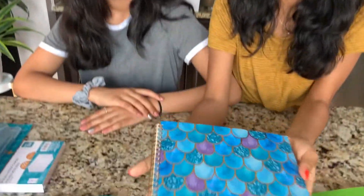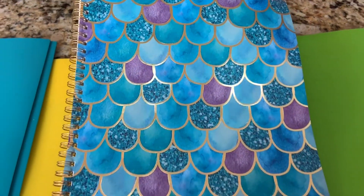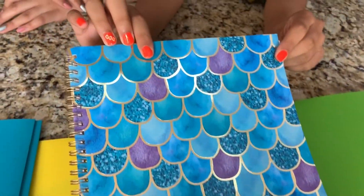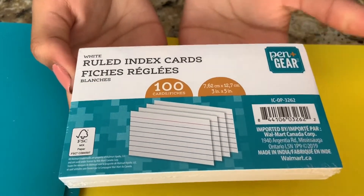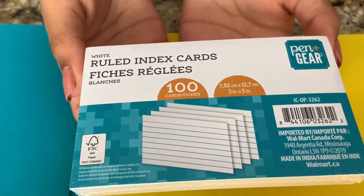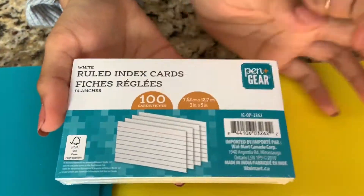I have my notebook and I love it so much — the design on the front is kind of marbled, purple and blue. It's so pretty, it's lined inside, and I can't wait to use it for school. The next thing we got are these index cards — they're ruled, 100 in a pack, by Pen Plus Gear. Last year I got neon ones but I thought they were a little too extra, so I went with white this year.